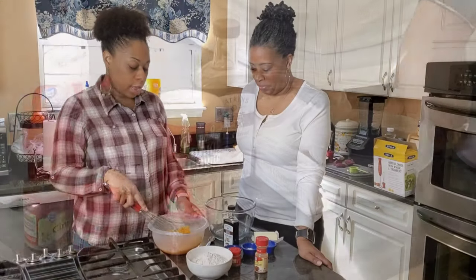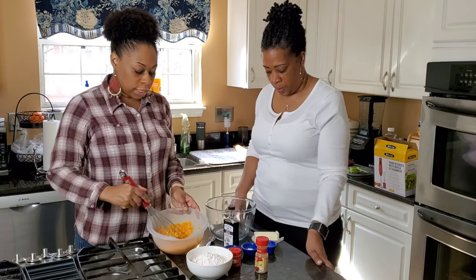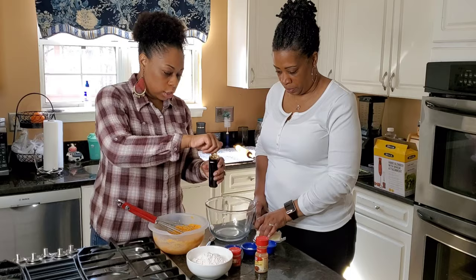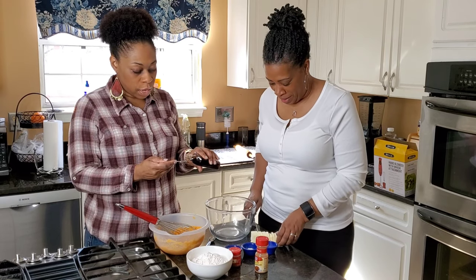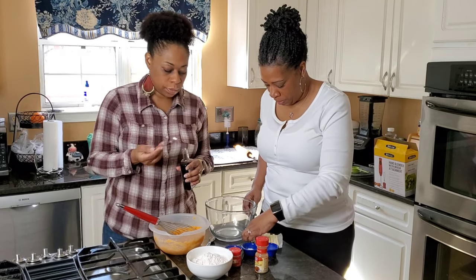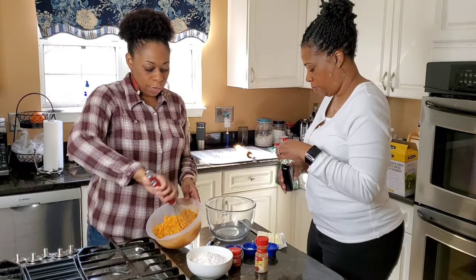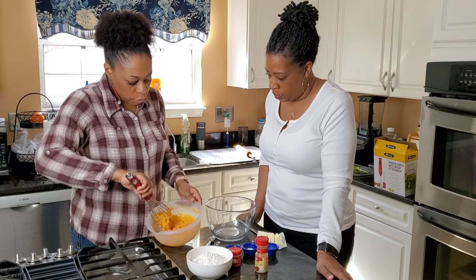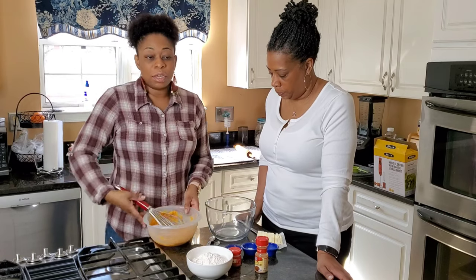We have already mashed up that one large sweet potato and combined it with one-third cup of milk. You're going to whisk it together like so. This is optional — adding just a half a teaspoon of vanilla extract. We're going to continue whisking. You don't want to whisk it and make it too liquidy — you don't want to make it too loose. So we're going to set this mixture to the side.